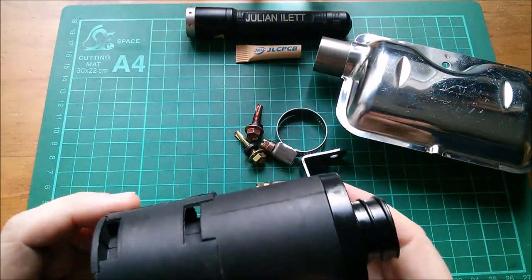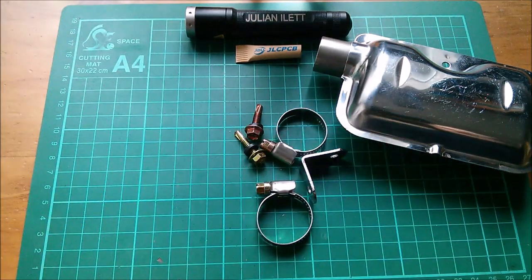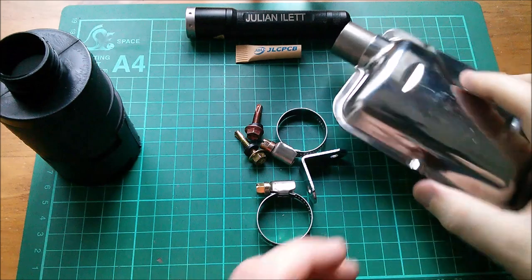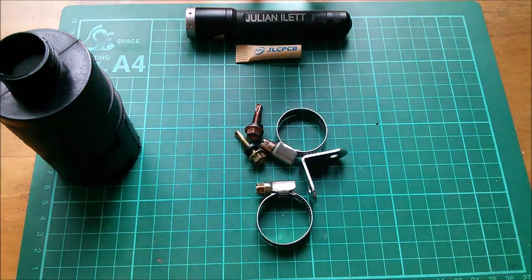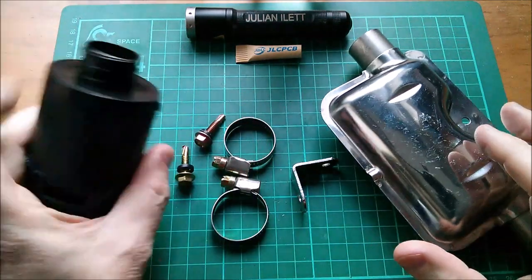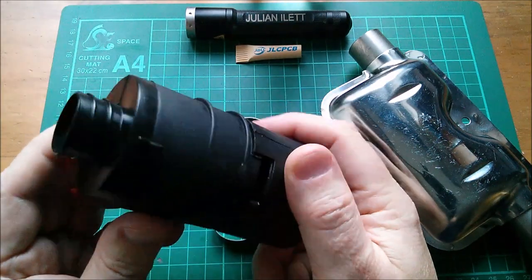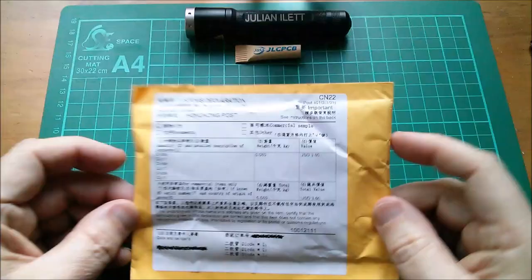I'm going to speak into the silencers near the camera's microphone to see what effect they have. Testing the air intake silencer first: here's my normal voice and here's me speaking through the air intake silencer - it doesn't do a huge amount but it does something. Then the exhaust silencer: that does seem to work very well indeed. I'll take those outside since I've already got the air intake silencer fitted.